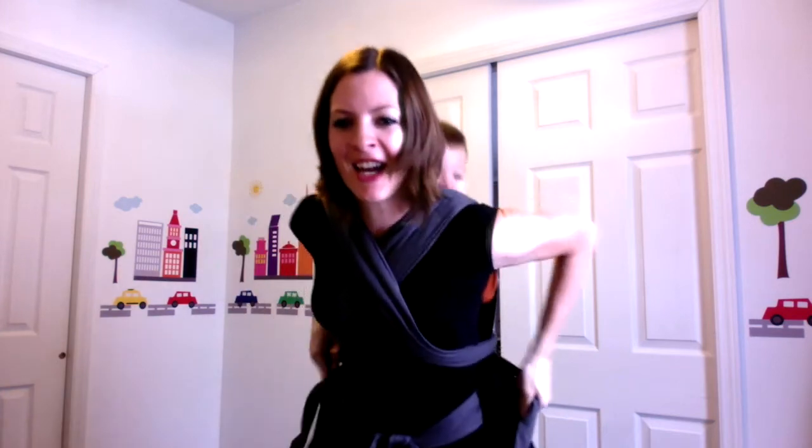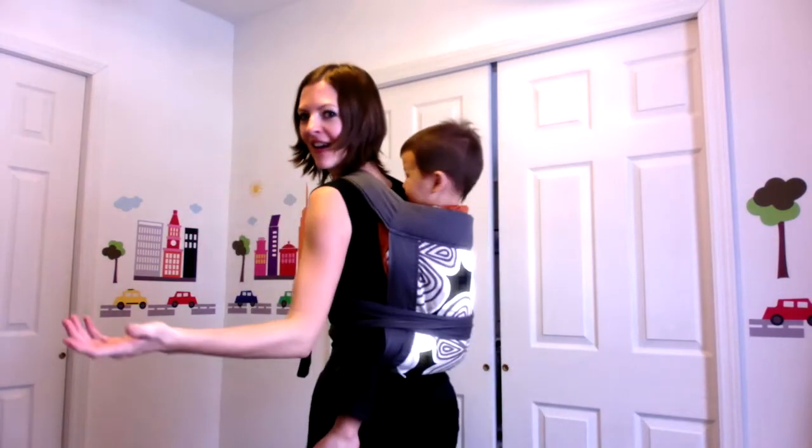The straps are over your shoulders. You do crisscross right over the tatas, and then back around and tie it in the front. And you're ready to go. Are you comfy Kenzo? Yeah. Yeah, me too.